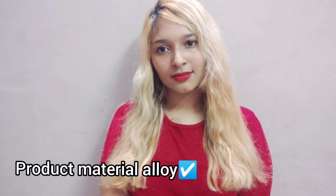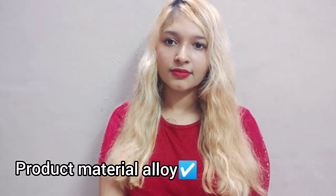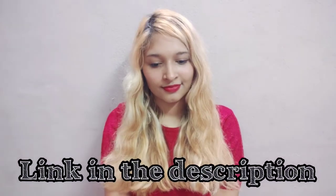The product material is alloy. In my previous video I reviewed another anklet — if you haven't seen that video yet, go ahead and watch it. I will leave the video link in the description.